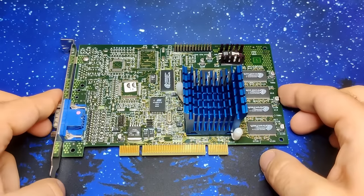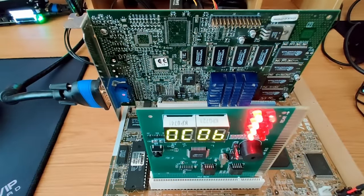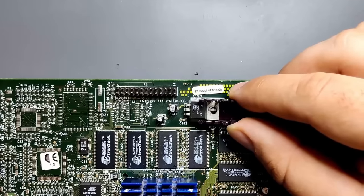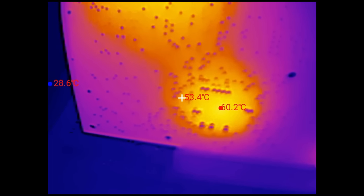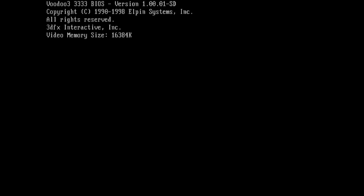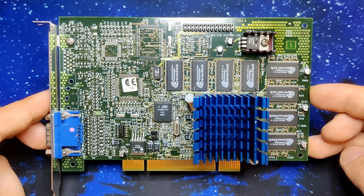This Voodoo 3 2000 was sent to me by a viewer some time ago and appeared in multiple videos on my channel. Initially the card didn't produce any VGA output, but this was quickly resolved by reflashing the BIOS. I also added a missing capacitor and reinstalled the heatsink for the voltage regulator. Then there were multiple videos where we lowered the core voltage of the 3dfx chip and measured the heat generated by the card. After some experimentation we ended up with an undervolted but still overclocked graphics card from 3dfx for the PCI interface, and I named it the Voodoo 3 3333 with a custom BIOS boot message.